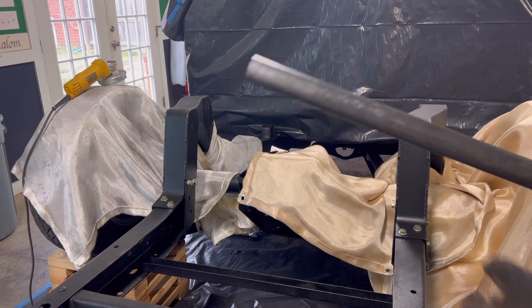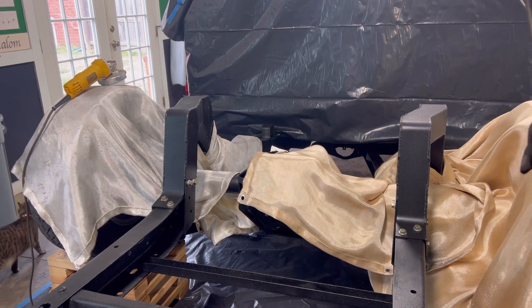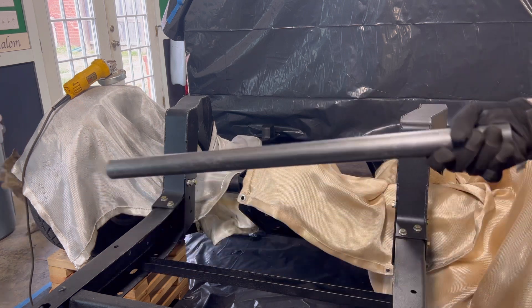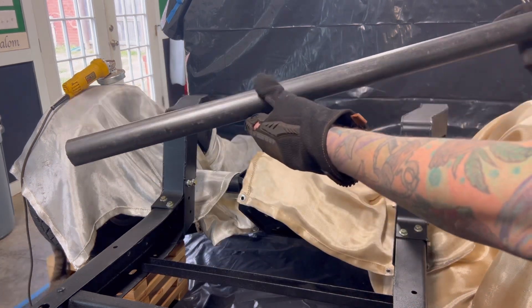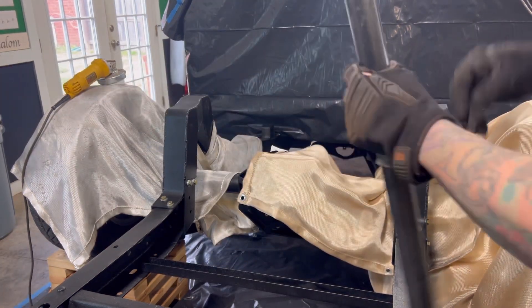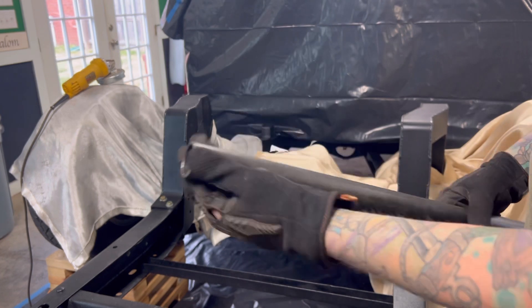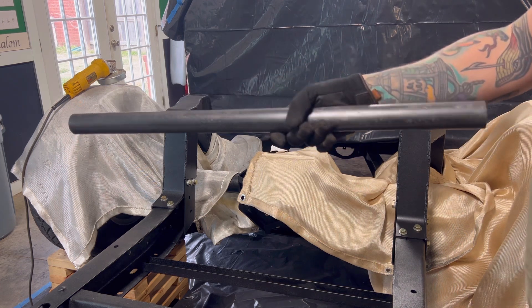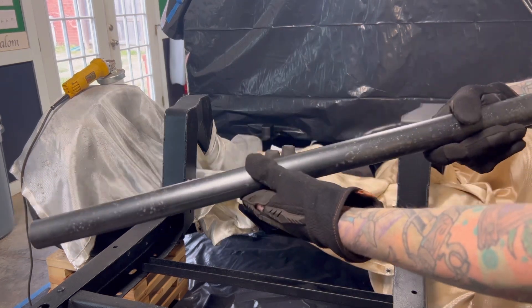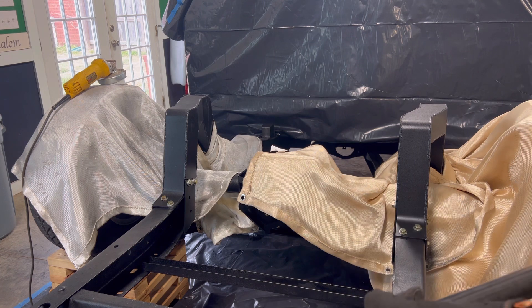We're getting ready to weld in this bridge. We've got some inch-and-a-half by 3/16ths round tubing. I'm just going to grind down where we've painted it and then hold these in place while Zach does some welding. We'll get these in there, paint them up, and then continue on putting in that KP Components watts link in the back.